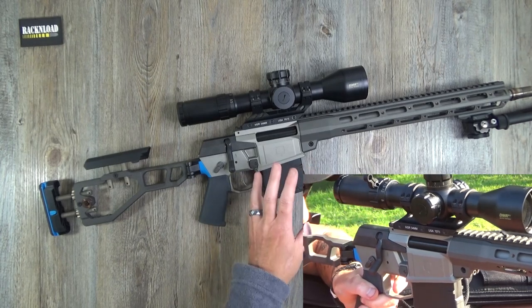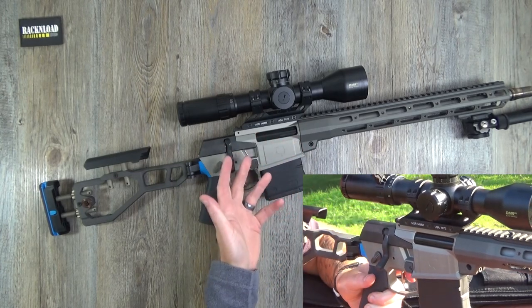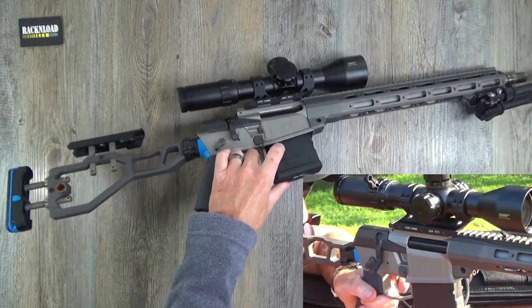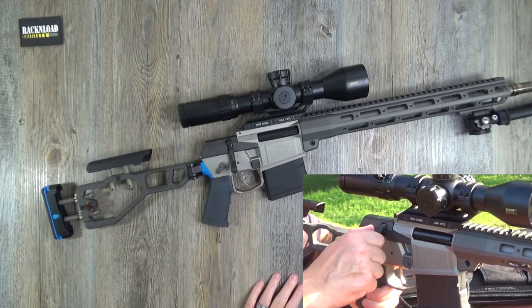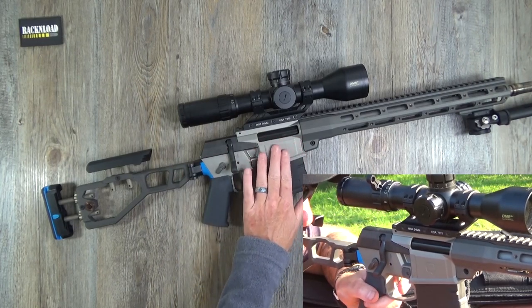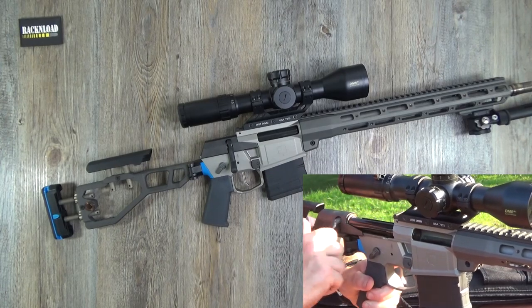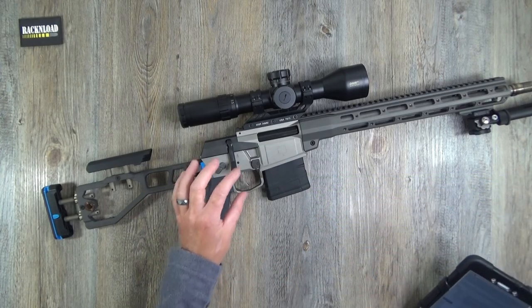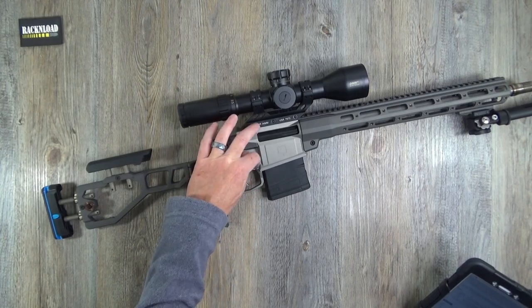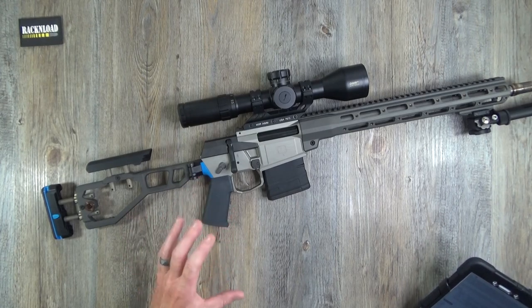It takes Accuracy International-style AICS compatible magazines, but AR-10 magazines are also compatible in this rifle. The receiver looks almost like stainless steel, but it is aluminum. What is interesting — unlike a conventional AR platform — there's no upper or lower; it's just one piece.